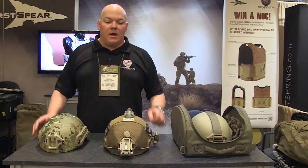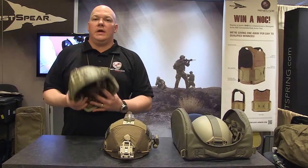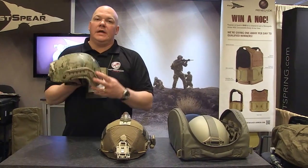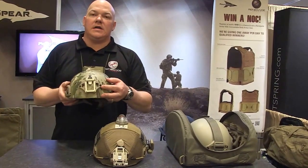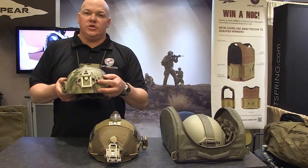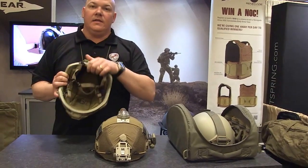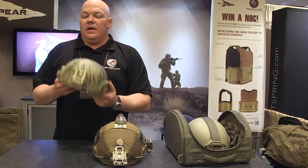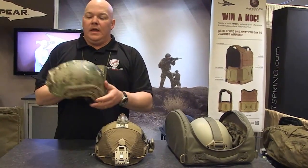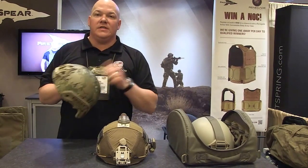Hey, this is Tim with Renegade Armor and I'm here to talk to you about the Advanced Battle Helmet that we offer. This is a 3A helmet that's cut to accommodate the Opscore ACH ARC rails. We use the Wilcox L4 NVG Shroud. We also equip it with Team Wendy Epic Pad Set and the Team Wendy BOA Ratchet and Suspension System. This helmet is very lightweight and provides threat level 3A protection and fragmentation in the same shell.